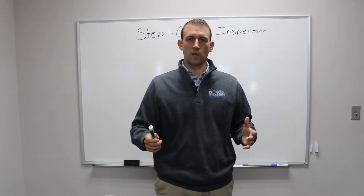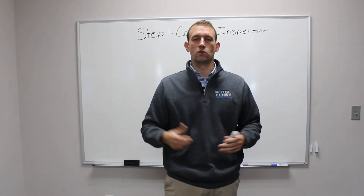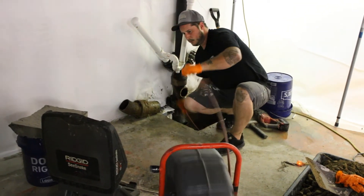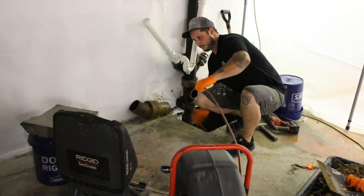For step number one, the camera inspection — this is the most important part at the start of any project. Whenever you have a commercial, residential, or industrial property, a camera inspection has to be done in every sewer line.